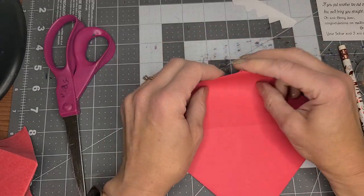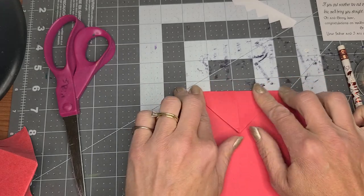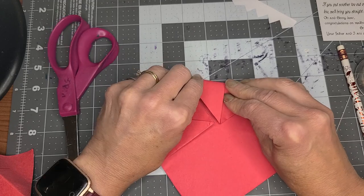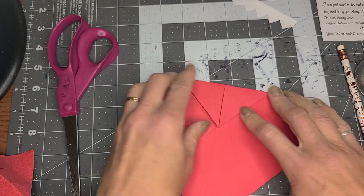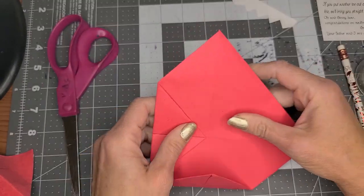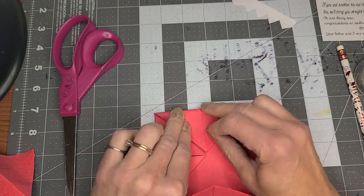Then we fold — we flip it over and fold to the center on each one of these, just like that. Fold to the center.